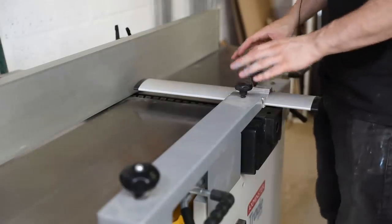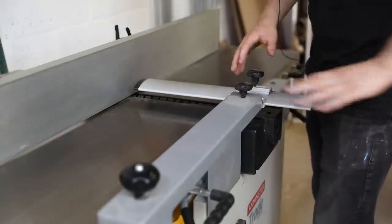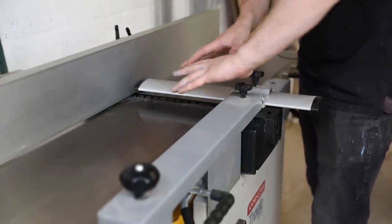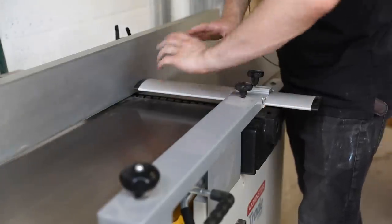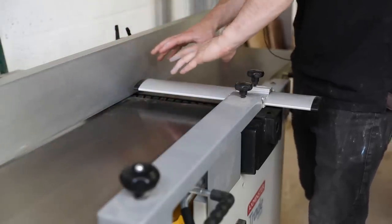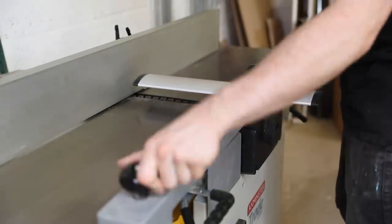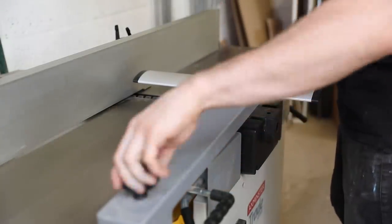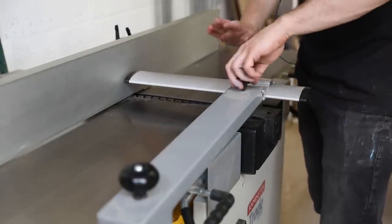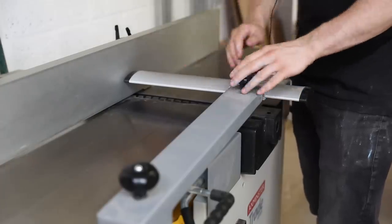Let's look at the guard — these vary between manufacturers. Some cover the entire cutter block and the guard pivots out of the way as you push the wood in, then moves back automatically. Other machines are manual like this one, with a rise and fall adjustment, and you can move the guard in and out and tilt it forwards and backwards depending on the height of the arm.